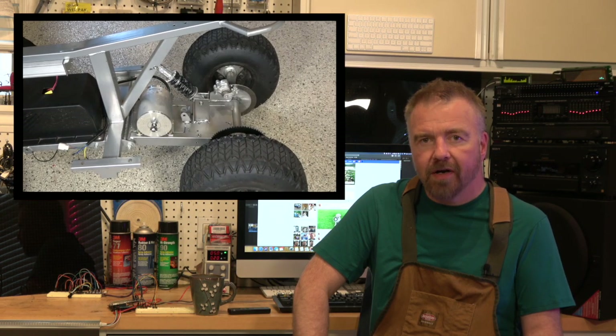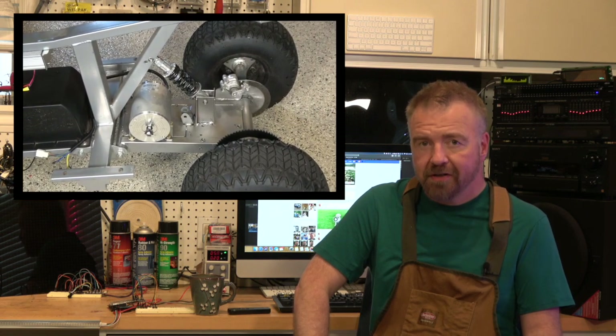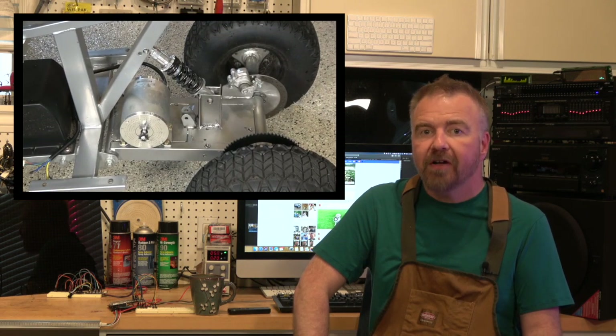Hey, I'm Dave, welcome to my shop. Today in Dave's Garage we're going to supercharge my son's electric ATV by taking his old 350 watt lead-acid Razor quad and upgrading it to be an 1800 watt 48 volt lithium-ion system.